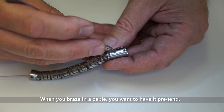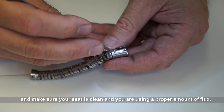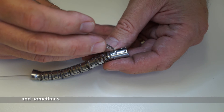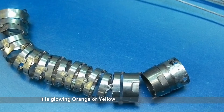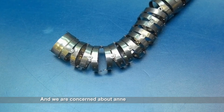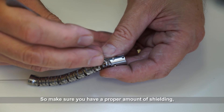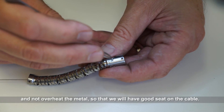When you're brazing in a cable, you want to have it pre-tinned, make sure your seat is clean, and use a proper amount of flux. Some people have oxyacetylene, butane, or propane — all kinds of different heat sources. Sometimes they get a little exuberant and get too hot. The metal will get to the point where it's glowing orange and yellow, and at those temperatures you're actually annealing the metal — especially the rivets. Those rivets will soften and you'll have a premature failure. So make sure you have a proper amount of shielding and do not overheat the metal so you have a good seat on the cable.